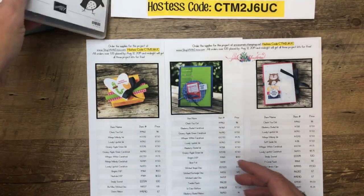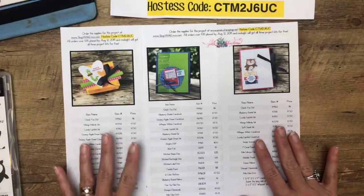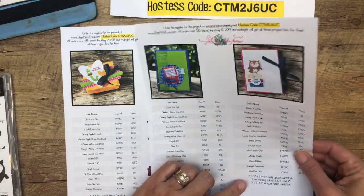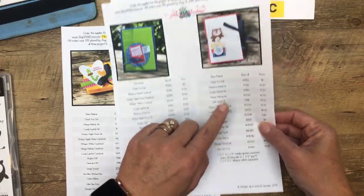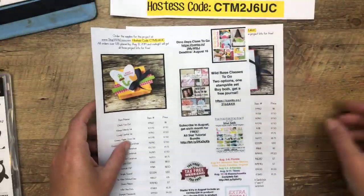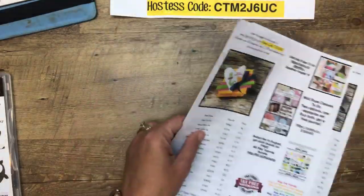Over at pinkbuckaroo.com you can find today's projects that we're going to make, all the supplies you need, and the measurements are down at the bottom. You'll need the measurements specifically for this one and this one.